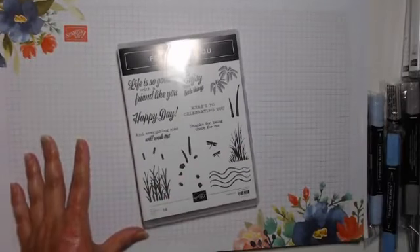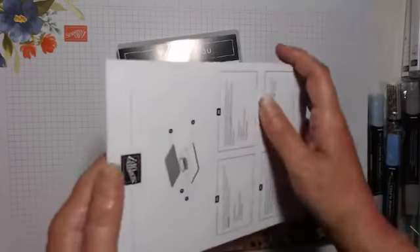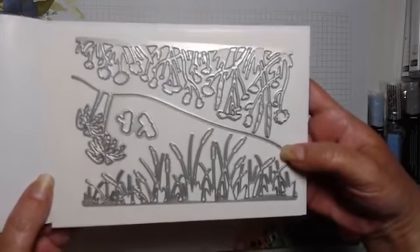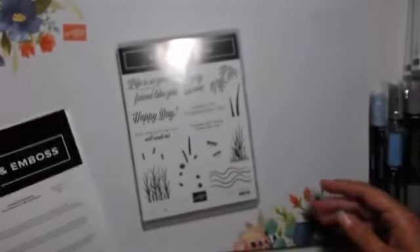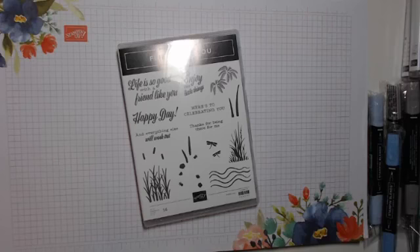This one's photopolymer so you can stamp your trees and the throngs on the top. Then this one has a die set. I've also got these cut-out silhouette borders — it gives you an edge like that, cuts out a border. It doesn't have a suite but it works quite well with the previous one I showed you.